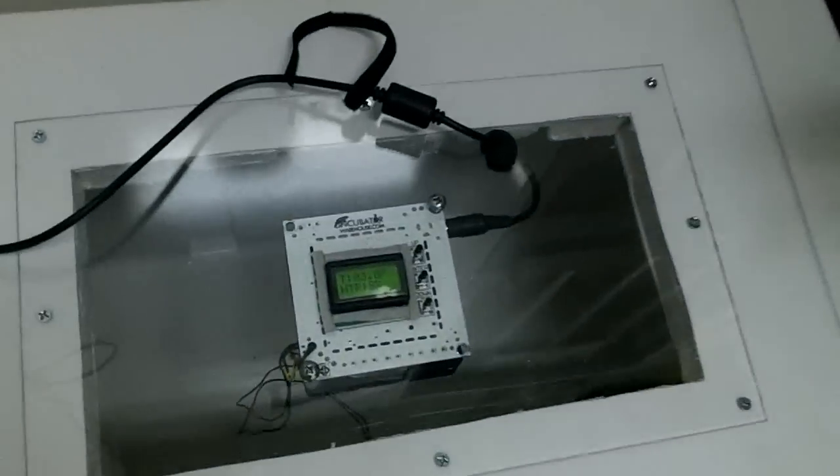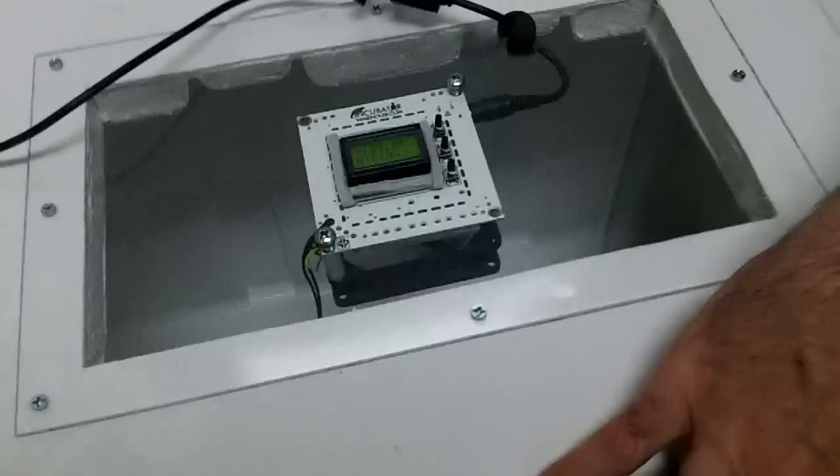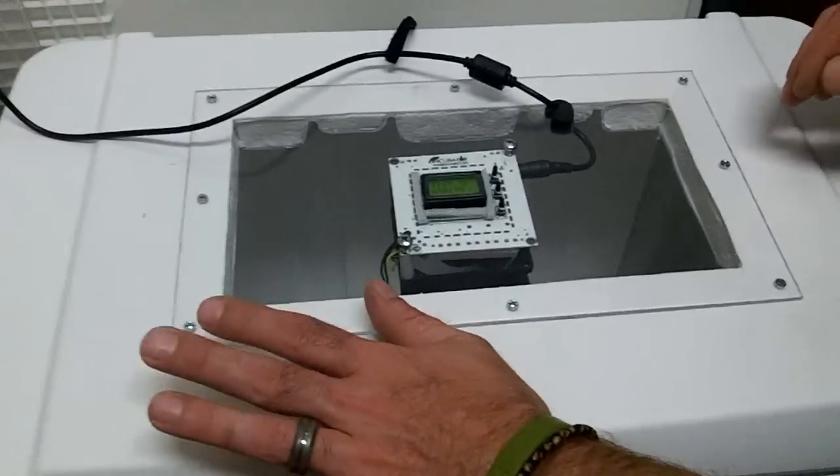Hey, this is Steve from BC Barker Creations and we're gonna do an incubator build. I just uploaded a couple days ago this incubator right here, which we're gonna show you how to build. We've got our first leopard gecko eggs, which are the pairing between a Snow Las Vegas Albino Patternless and a Las Vegas Albino Bull Jungle from David's Flying Geckos — so these are our first ever leopard gecko eggs.